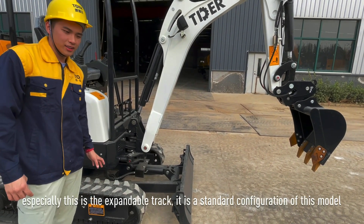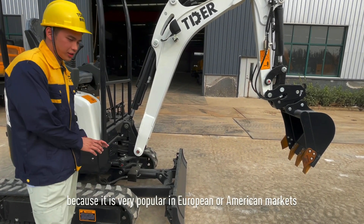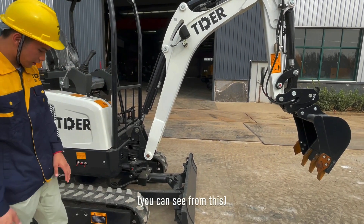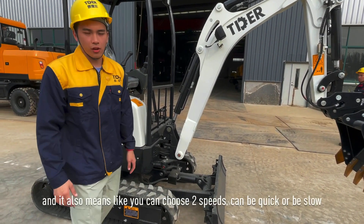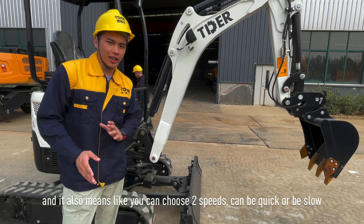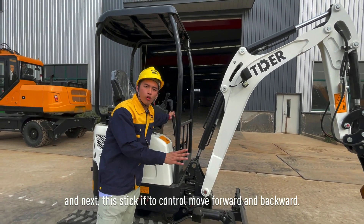The expandable track is a standard configuration of this model, because it is very popular in the European and American markets. You can also choose two speeds — it can be quick or slow — to control moving forward and backward.